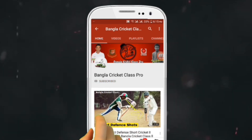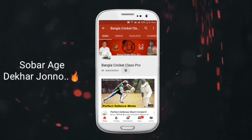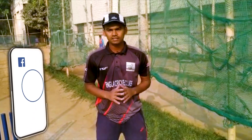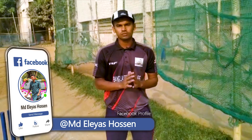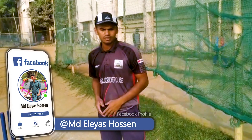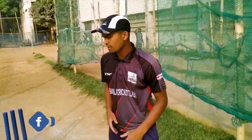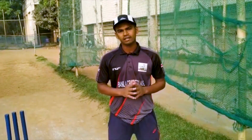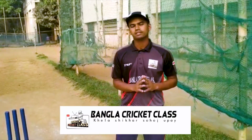If you want to subscribe to Bangla Cricket Class, please click the subscribe button and press the bell icon to get notifications.